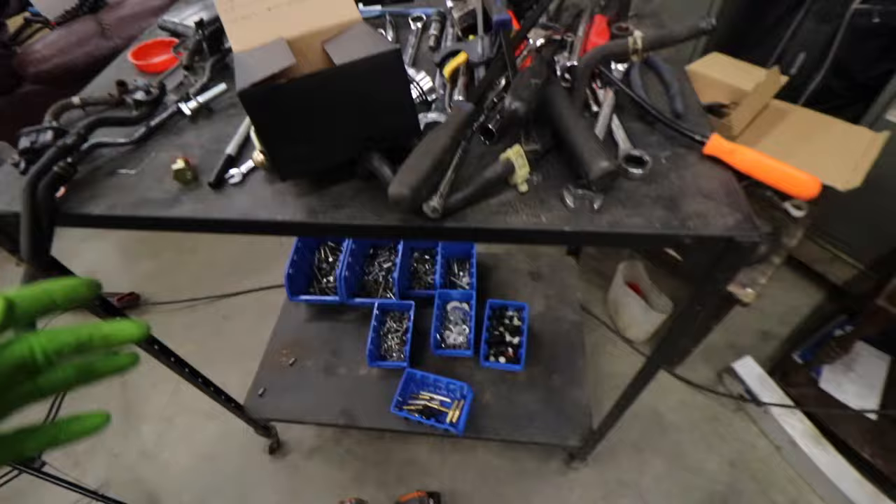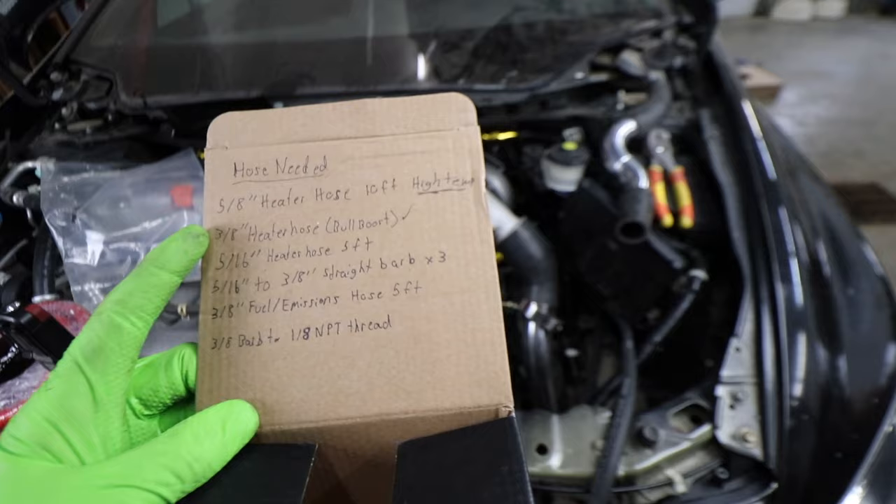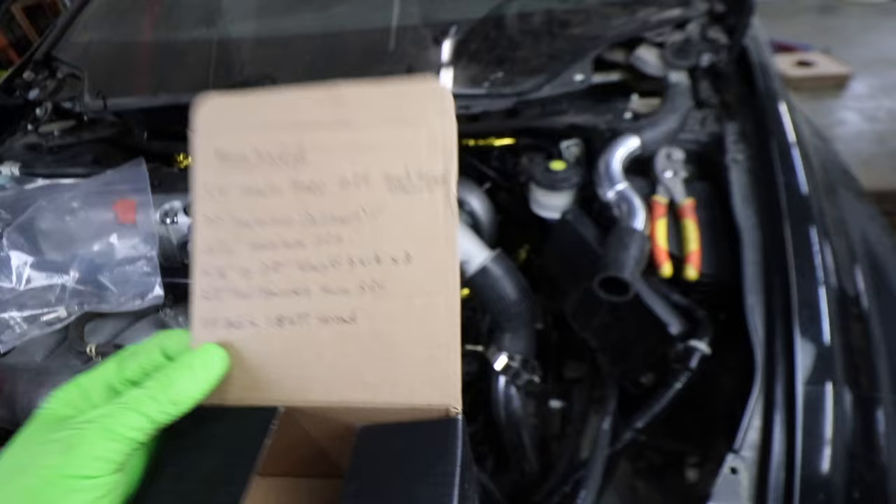I wrote out on a handy-dandy cardboard box here exactly everything that we need to get this thing running, except for one fitting for the oil feed, which I'm not going to know what it is until I pull my oil pressure sensor off. But for now, we can go over this.